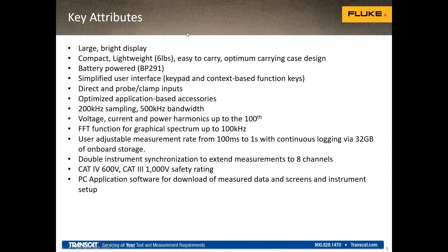The key attributes of the Norma: it has a large, bright display — larger than many of our other products — but the key is that it's compact. You can carry it around with battery power, up to 10 hours on a normal charge, designed for field use both inside and outside a facility. The unit is IP50 rated — not entirely waterproof, but dust resistant, so you can use it in dirty environments. The keypad interface has been simplified with hot keys so you can immediately go to functions. Clean names like 'trend' and 'scope' are available with a simple push of a button.